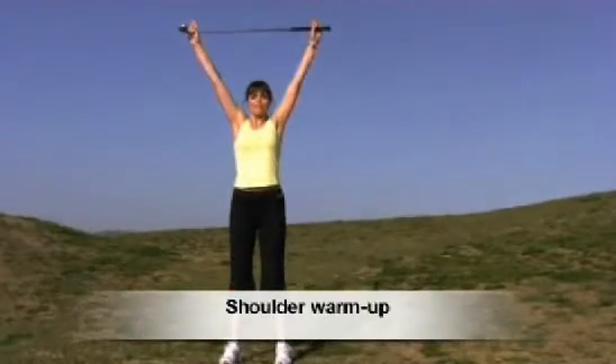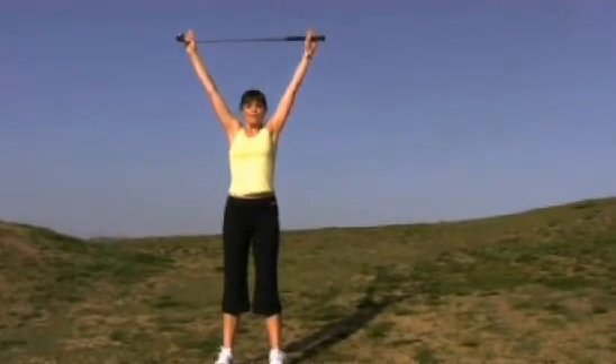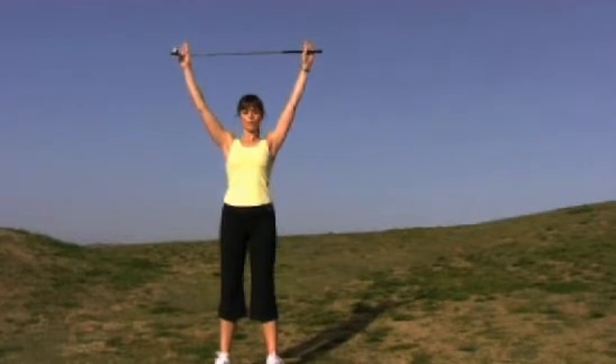Shoulder warm up. Reach up with the club. Lift the shoulder blades and release. Inhale, lift. Exhale, release. Inhale, lift the shoulders and release.